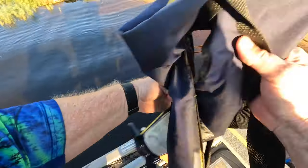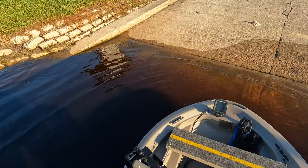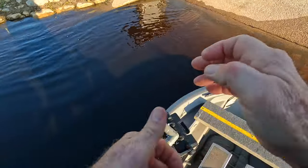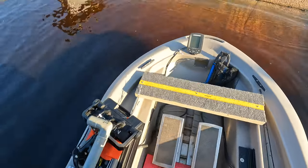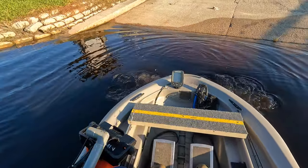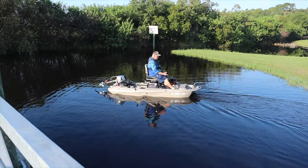Now I put on my life jacket, pull my seat up a little bit, throw it in reverse — and that's why I got the air out. And I'm ready to go fishing.